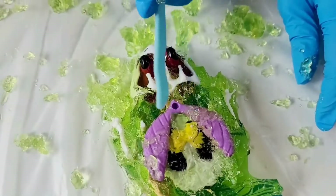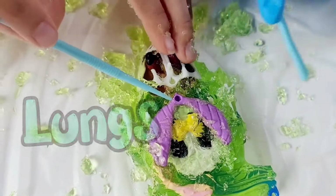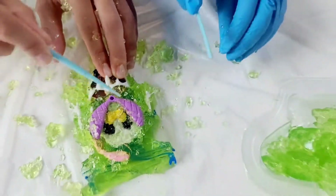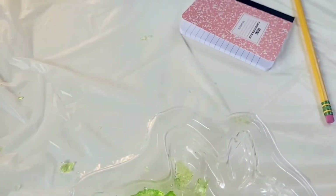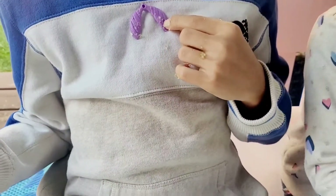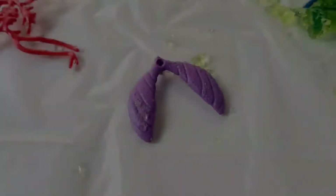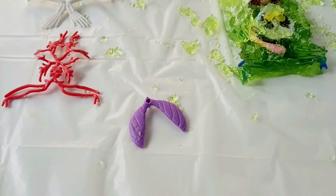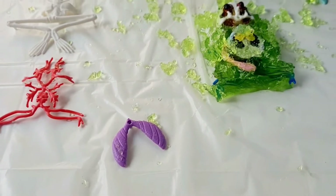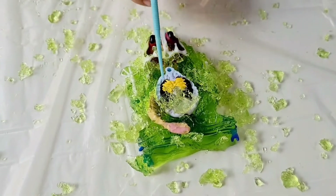We've got the lungs. Let's go ahead and take those out, TJ. I'm going to write 'lungs' in my book. So the frog's lungs are actually separated into two lobes — left and right — and they breathe in oxygen and out carbon dioxide.